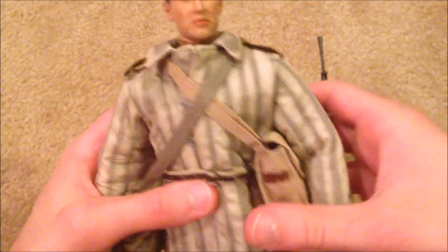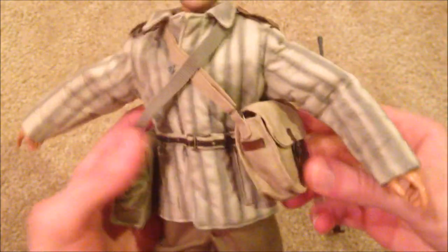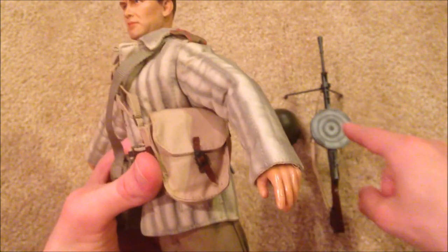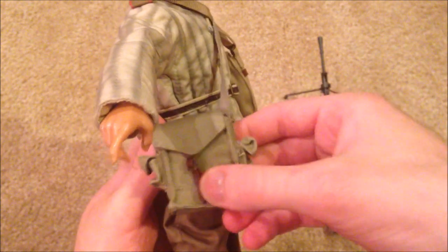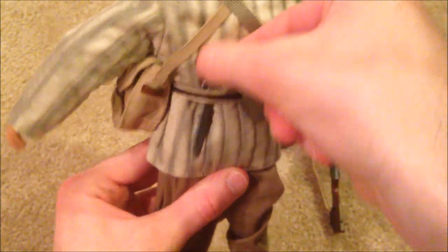Moving on, let's look at his equipment. As you can see, he's got two bags across his chest. This one here would hold another clip for his light machine gun — they don't give you an extra one. Over here we've got a bag in the back, his canteen, and then a knife.